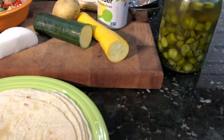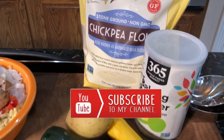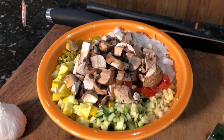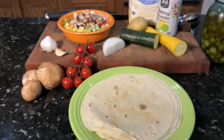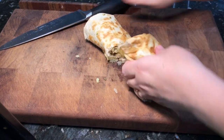Hey y'all, welcome to my channel Plant-Based Storm. I'm Stormy and today's video is about freeze-ahead breakfasts. The first one up is a delicious omelet roll-up and yes, it is plant-based and it is customizable.